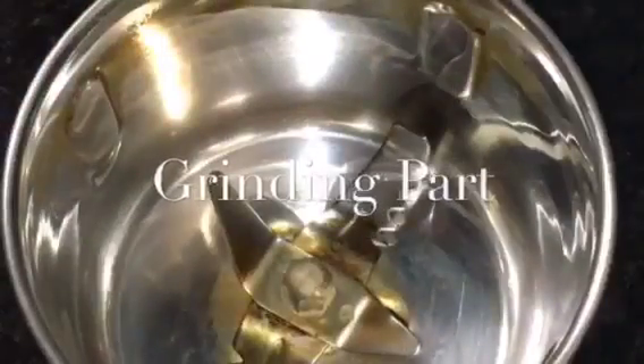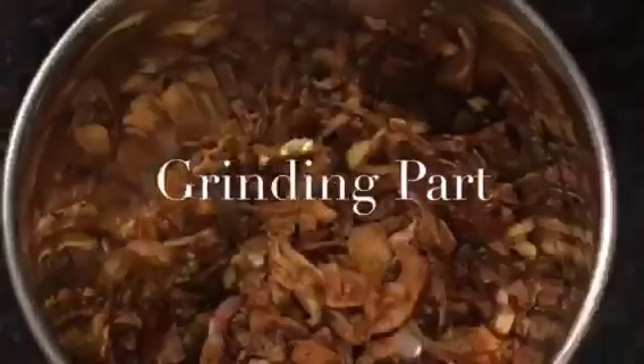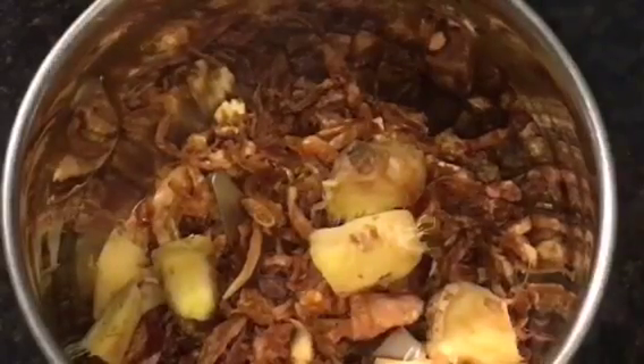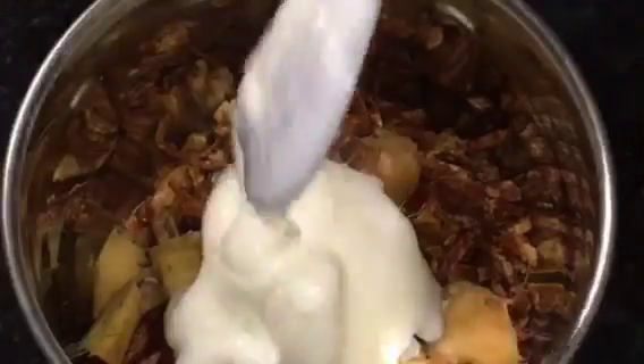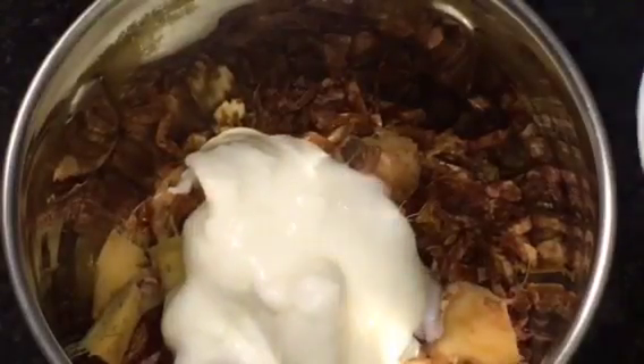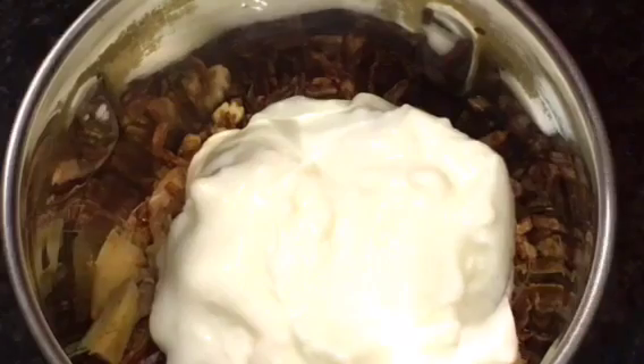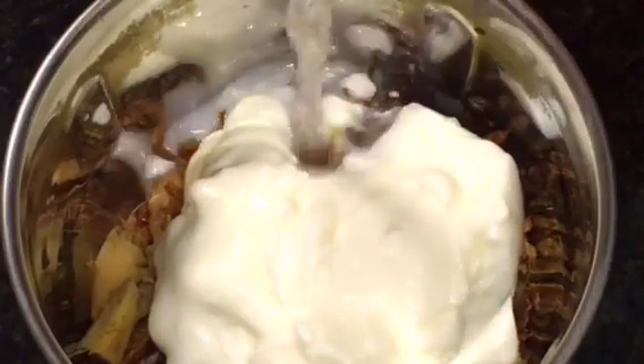We need to grind the fried onion or fried pyaaz or birista, add adhrak that means ginger, and two tablespoon of yogurt or dahi. Now we will grind it with a little bit of water or pani — very little. We have finished grinding.